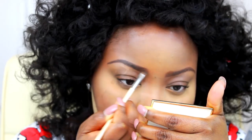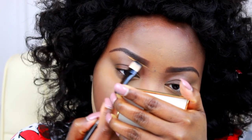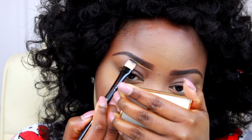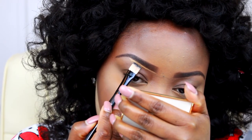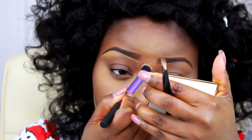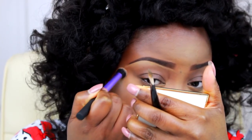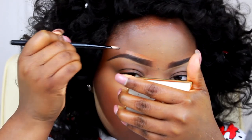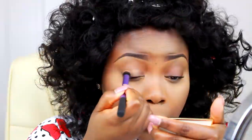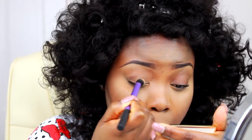In terms of cleaning up my under-brow area, I'm using the Select Cover Up concealer I used initially for my highlighted areas to clean up underneath, and then I'm going in with BH Cosmetics Deep Coco for the upper part of my brows. Now moving on to my eyeshadow — what I'm doing right now is just priming up my eye with my concealer.